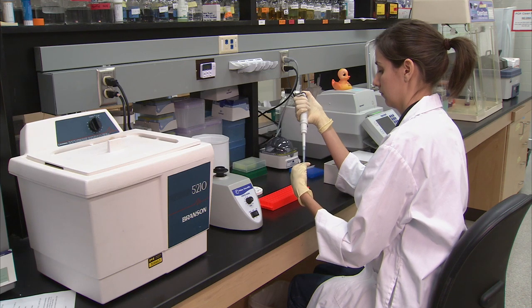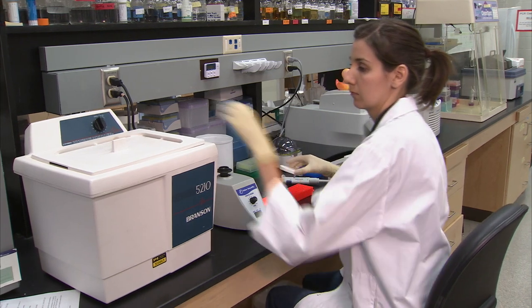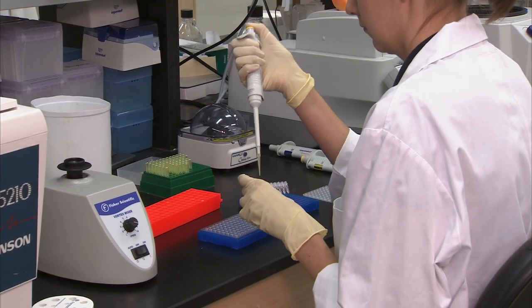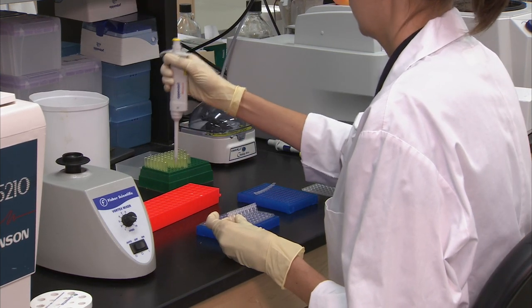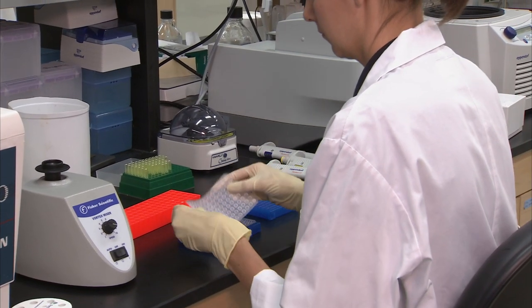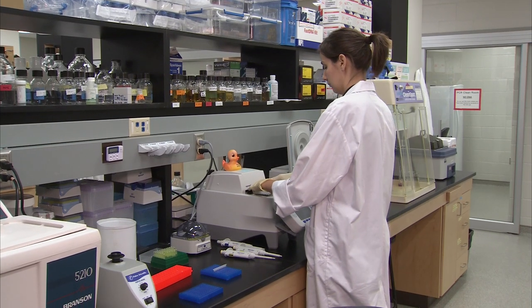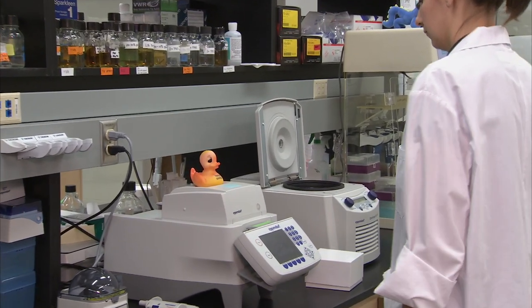Resuspend the microsphere master mix with a pipette and dispense an appropriate amount into an Eppendorf tube. Cap the tube and sonicate in a water bath sonicator for 2 minutes. Dispense 17 microliters of single-stranded PCR product into the appropriate wells of a low-profile 96-well plate. Add 33 microliters of resuspended sonicated bead mixture to each well. Cover the plate with a silicone cover and tap gently. Put the plate into the thermocycler with a program of 95 degrees for 5 minutes, 60 degrees for 10 minutes, 60 degree hold or pause, then 60 degrees for 5 minutes, and start the program.